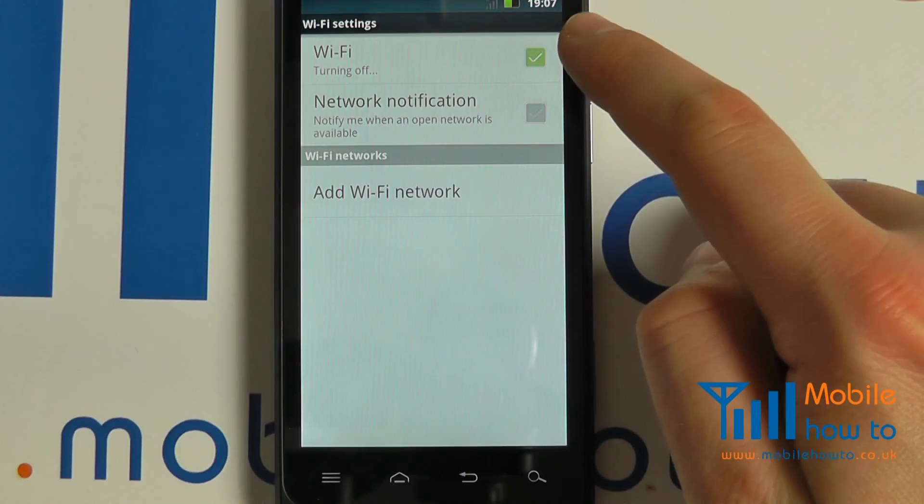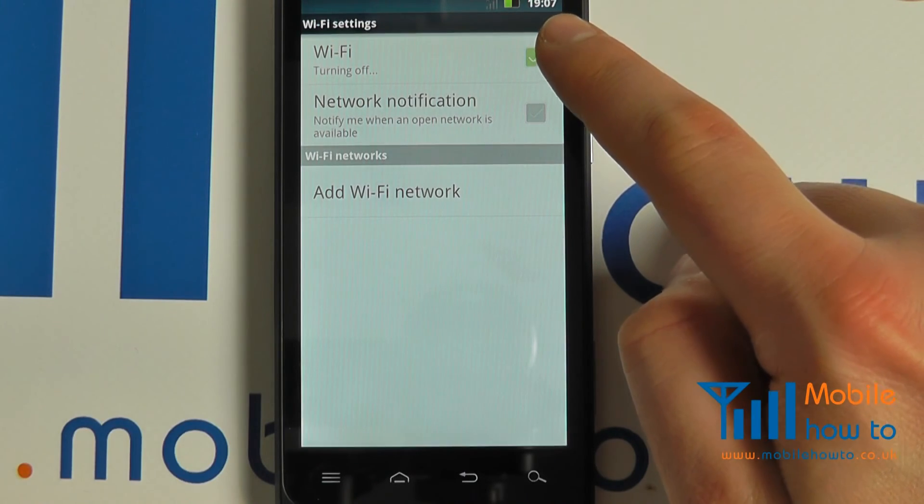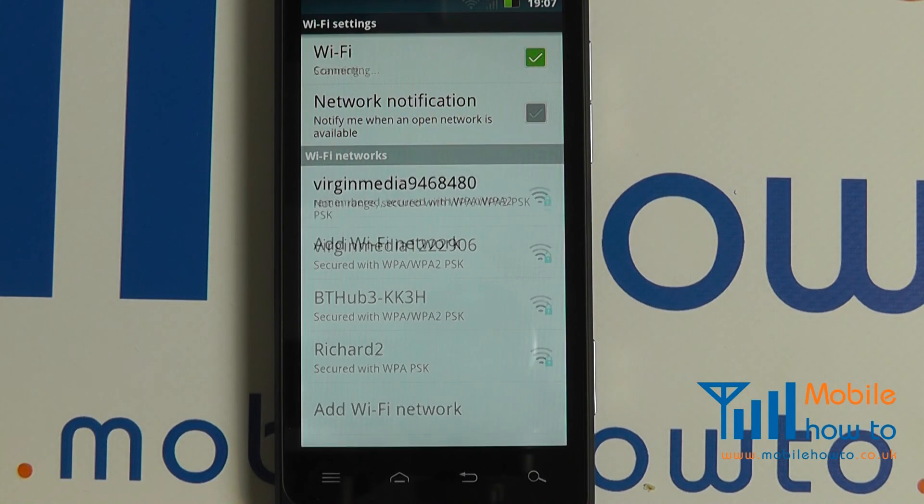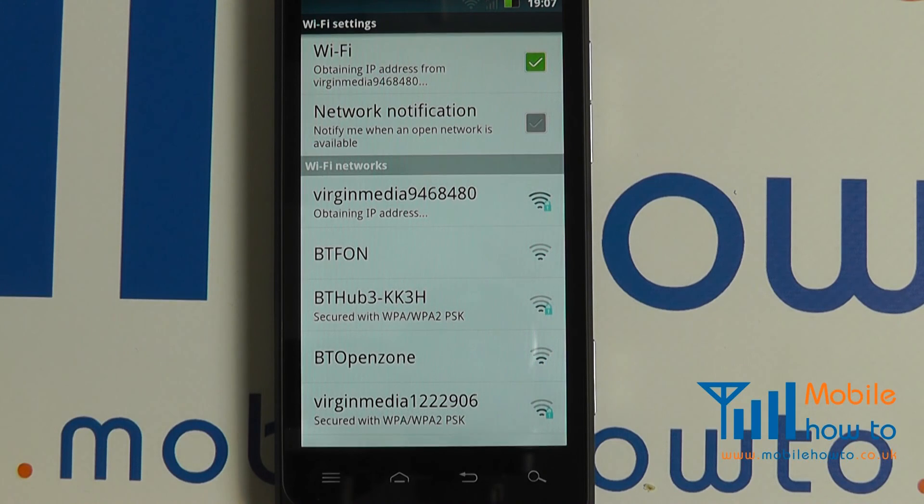To switch the Wi-Fi off, simply tap the Wi-Fi button again. Turn it back on by pressing it again and it will automatically connect to the wireless network in range.